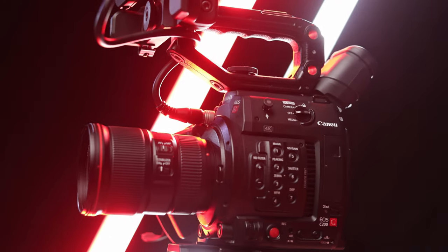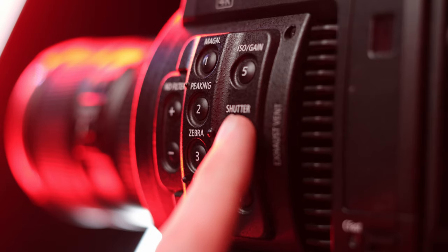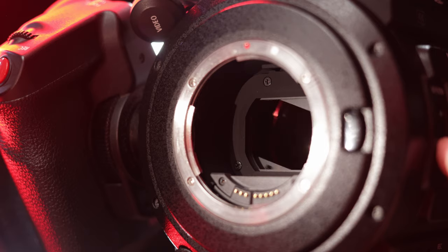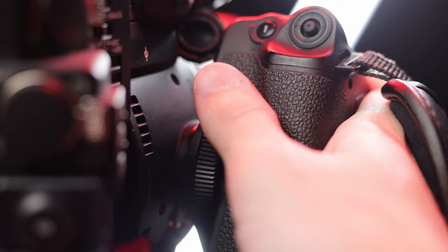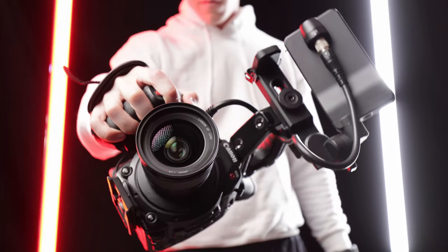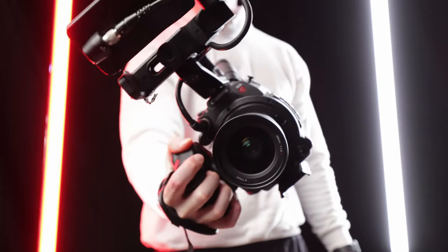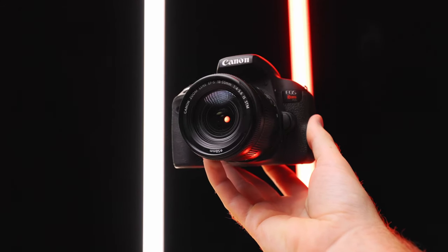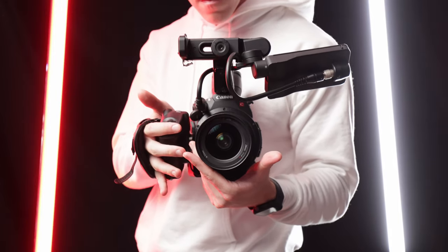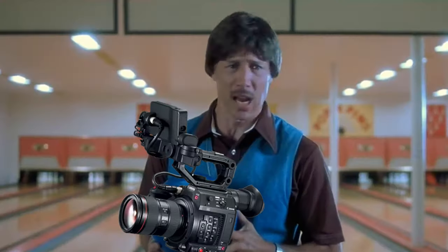The C200 has a classic full-size cinema body with button mapping functionality, full-size XLR inputs, an electronic viewfinder, and built-in ND filters. I prefer the ergonomics of cinema cameras — even though they're bigger, they feel more solid, stable, and rugged in the field. It's great for run-and-gun shooting and I don't feel like I have to baby it. It also presents a more professional image on client shoots, and client perception matters — you want to look like you're worth what they're paying you.